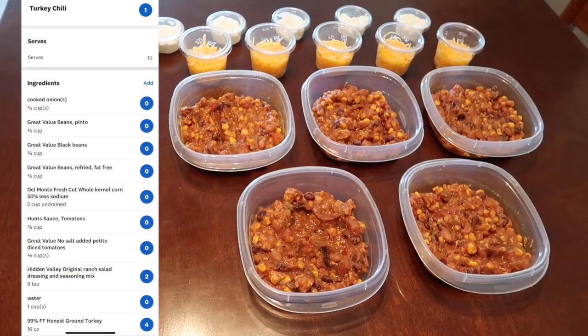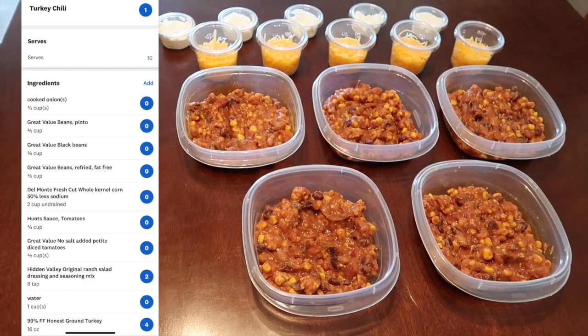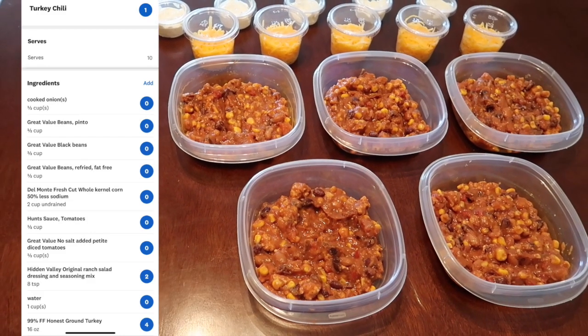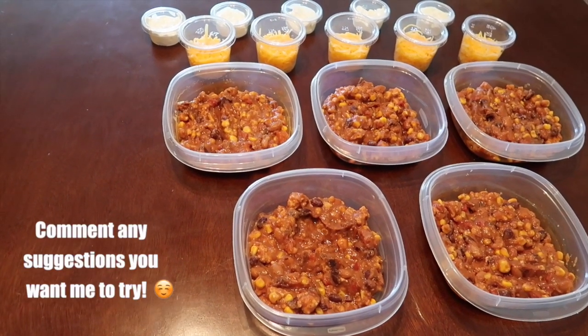I'm gonna go ahead and put up a screenshot or a recording of what it looks like in the recipe builder. You guys, I really hope that you enjoyed this video. If you're liking meal prep videos like this let me know down below in the comments and I will do more of them. If you have any suggestions for me to try out that I could potentially film here on YouTube, just let me know down below. This pretty much concludes this video — if you enjoyed it please make sure to give it a big thumbs up, and as always don't forget to like, comment, share and subscribe. Join me on this journey and I will catch you in my next video — bye guys!